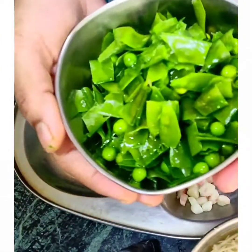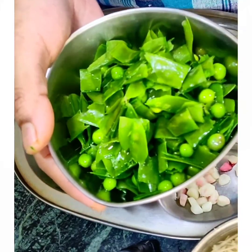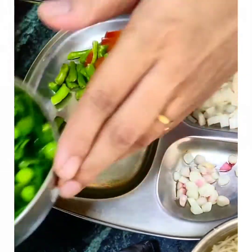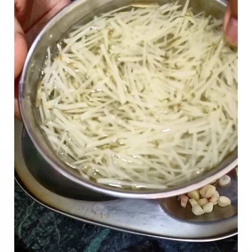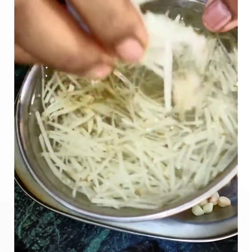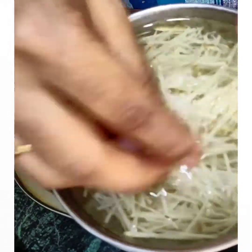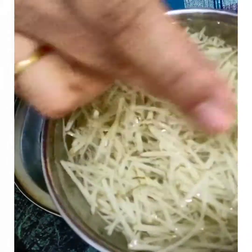I took a bowl of butter and shell and I will wash it properly. I will not remove the shell from it, since when we are doing something with shell, it has very good fiber inside.